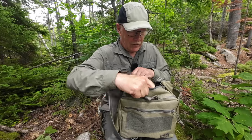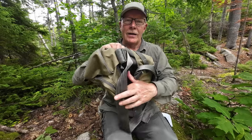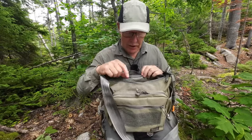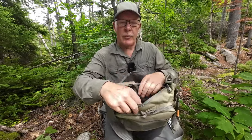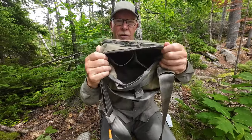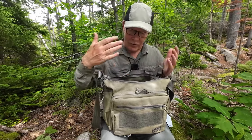The inside of the main compartment is just one wide open cavern. There is another panel of the loop side of Velcro, and behind that, another zippered pocket. The main compartment also has two big pleated pouches inside. Otherwise, it's one big open cavern with that additional zippered pocket.